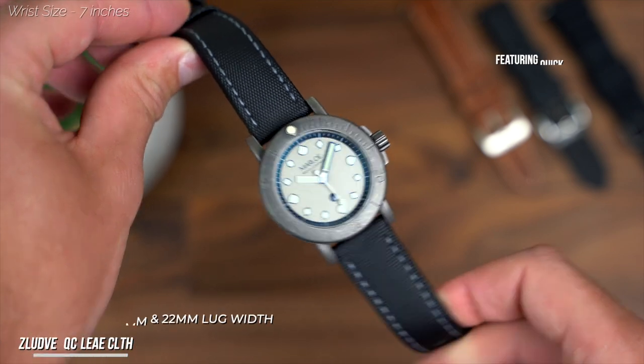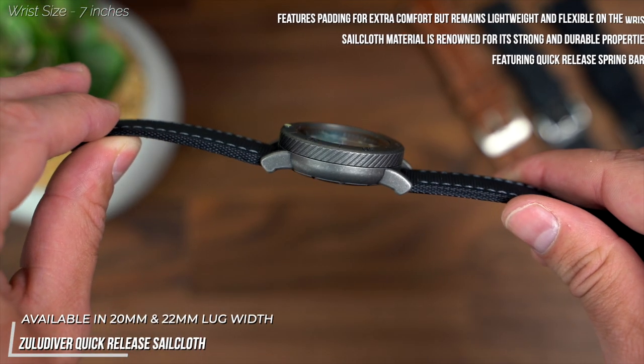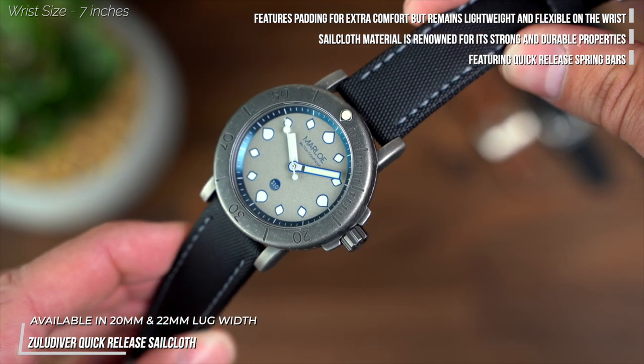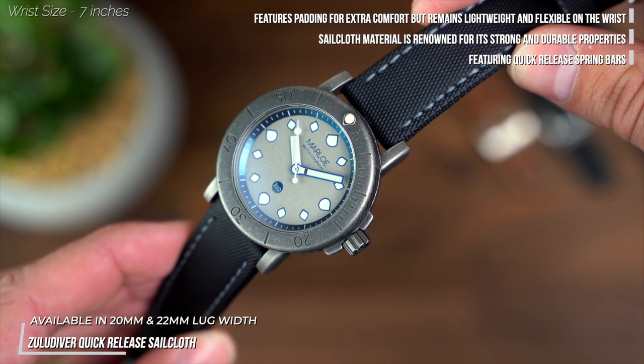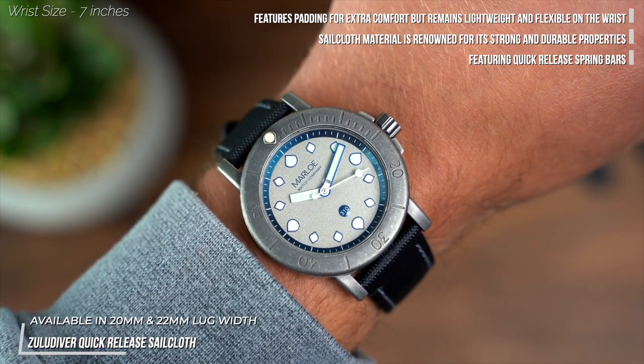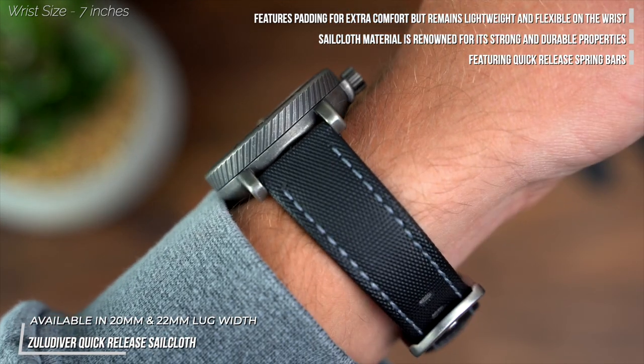First up is a strap that makes total sense on the Mora. The quick-release sailcloth is an option that is as attractive when fitted to the watch as it is practical and reliable. The gray stitching picks up on the dial colour, and the quick-release spring bars ensure strap changes can be made nice and easily.